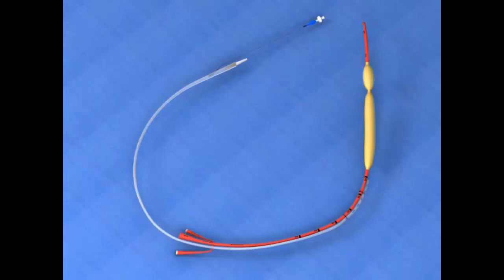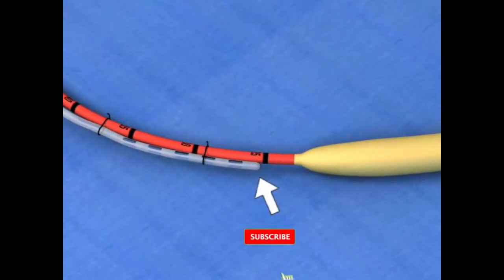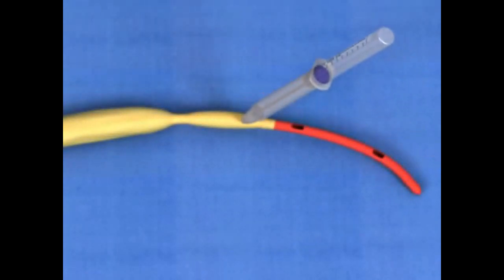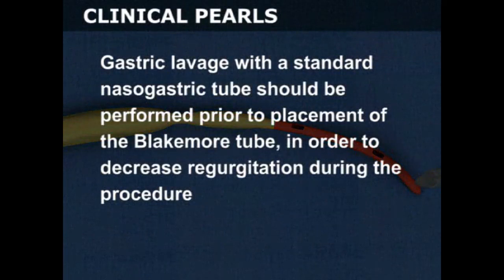If desired, you may attach a nasogastric tube to the Blakemore tube with silk sutures to provide a means of esophageal aspiration. Position the tip of the NG tube three centimeters proximal to the esophageal balloon. Coat the distal portion of the tube and the balloons with a water-soluble lubricant; viscous lidocaine is ideal if available. Gastric lavage with a standard nasogastric tube should be performed prior to placement of the Blakemore tube in order to decrease regurgitation during the procedure.